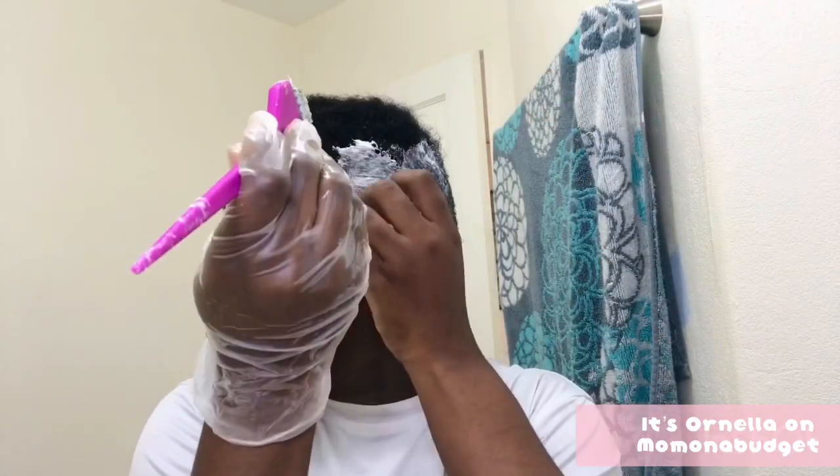I want to put out a disclaimer — I actually did a course in beauty culture and cosmetology so I know what I'm doing. However, if you do not know how to relax your hair, it is recommended that you seek out a professional hair stylist. If you would like to do this on your own, I recommend that you take a short course to learn how to do your hair.